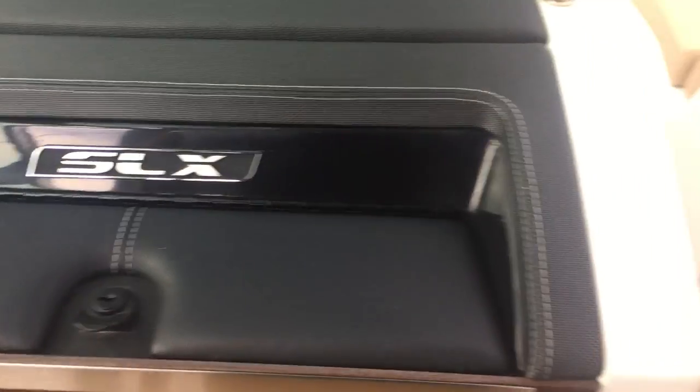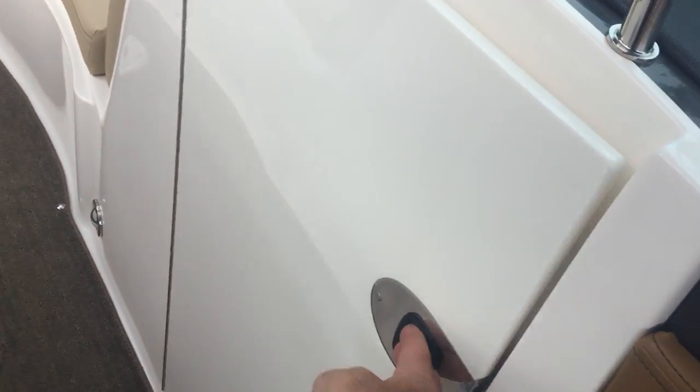Nice glove box. Inside the helm console, lock off the tower, and all your safety gear which is included with the boat. Cockpit table stores there and the pole for the table has a dedicated storage area.